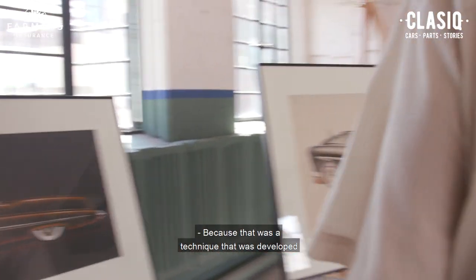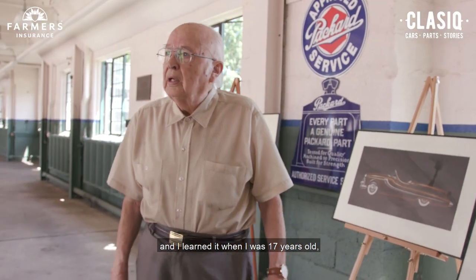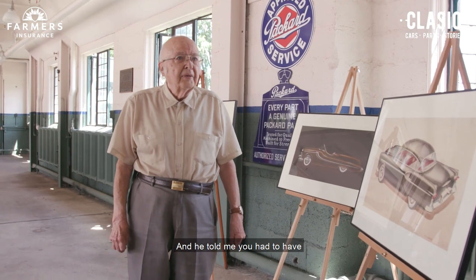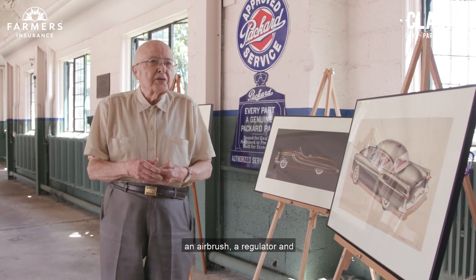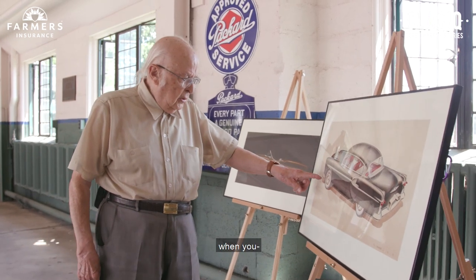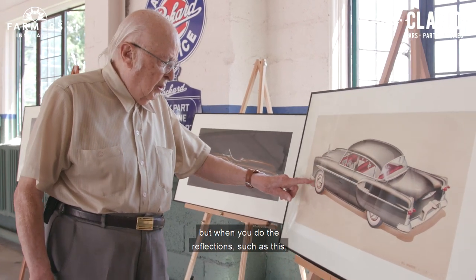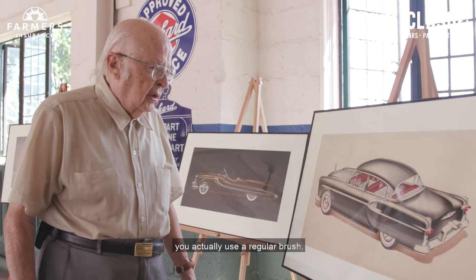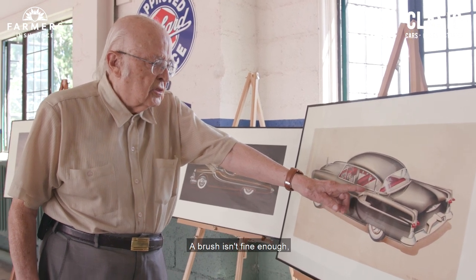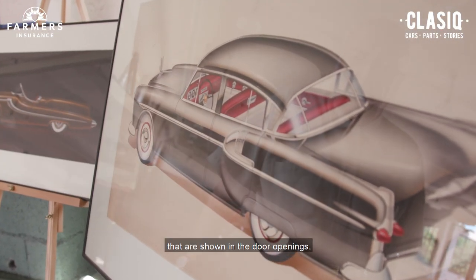That was a technique that was developed for car catalogs, and I learned it when I was 17 years old from a car catalog artist. He told me you had to have three things: an airbrush, a regulator, and a CO2 can. This is all airbrush, except when you do the reflections — for those you actually use a regular brush. And for the very fine details, a brush isn't fine enough. You actually have to use a pen and ink to do the details shown in the door openings.